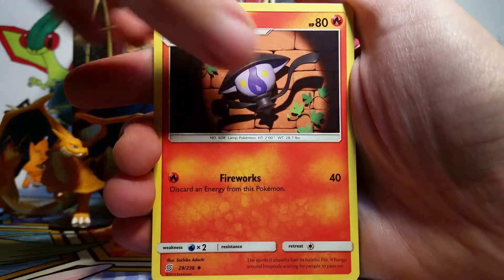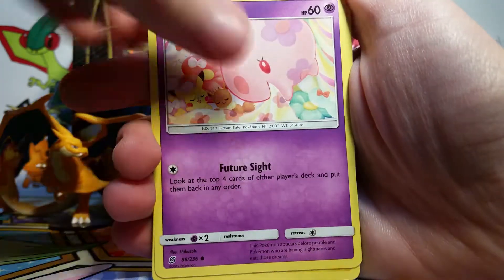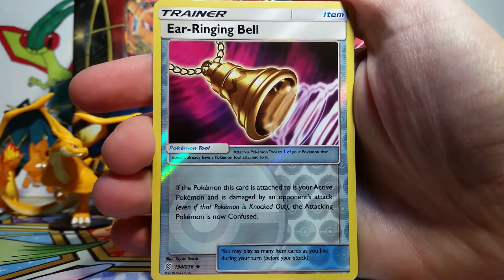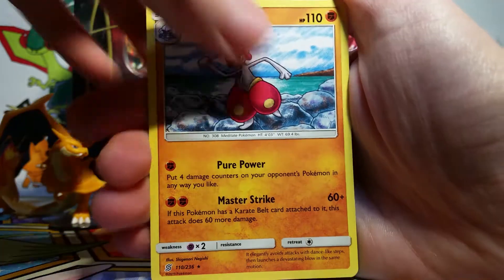We've got Blue's Tactics, a Lampent, Dwebble, Moona, Pikachu, Bidoof, Cosmonk, and an Ear Ringing Bell Reverse - I don't think I had that. And then our rare is a Medicham Non-Holo.